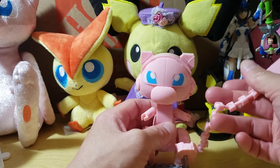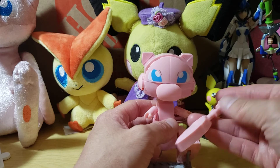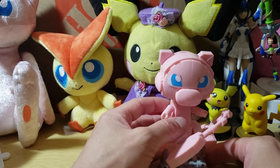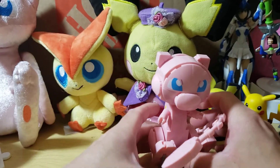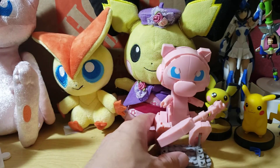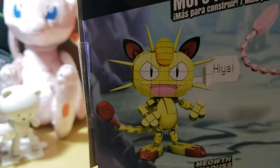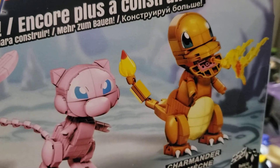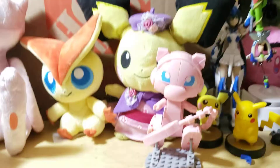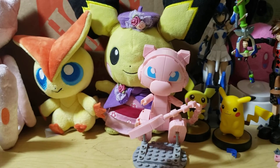The little tail is super, super bendable — that's really cool and very Mew-like. The arms move, and the head does a little move all around. Overall I'm really satisfied with it. Compared to the other two — the Meowth, whose flat face looks super awkward, and Charmander with his open mouth and no teeth — this is the best one out of the bunch. It's a really good build.